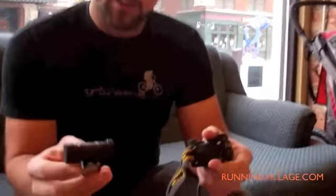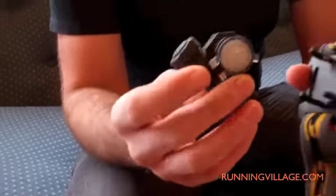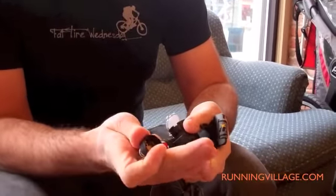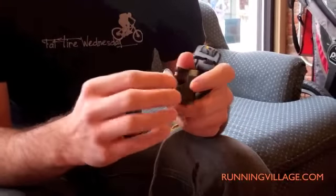It's pretty comparable to the Petzl in brightness. It comes apart easily for replacing the battery. It takes one double-A, which is kind of slick — you just open the end cap and slide it in, so it's pretty easy to change out batteries.